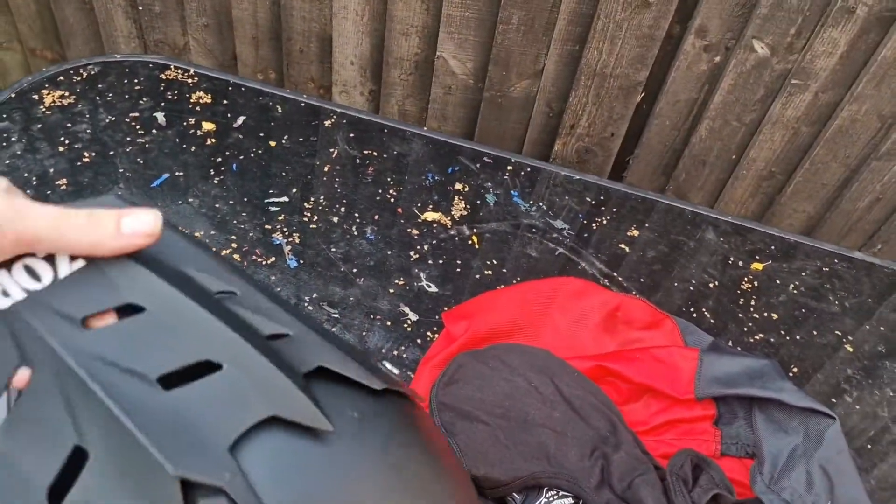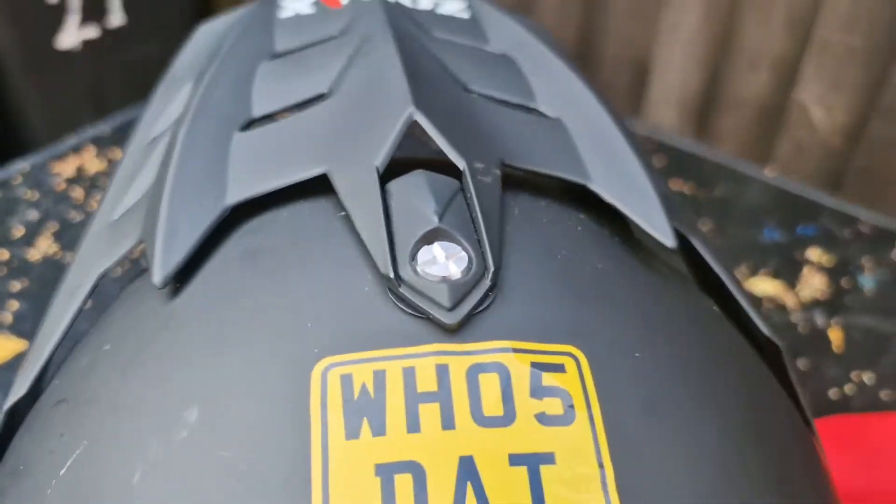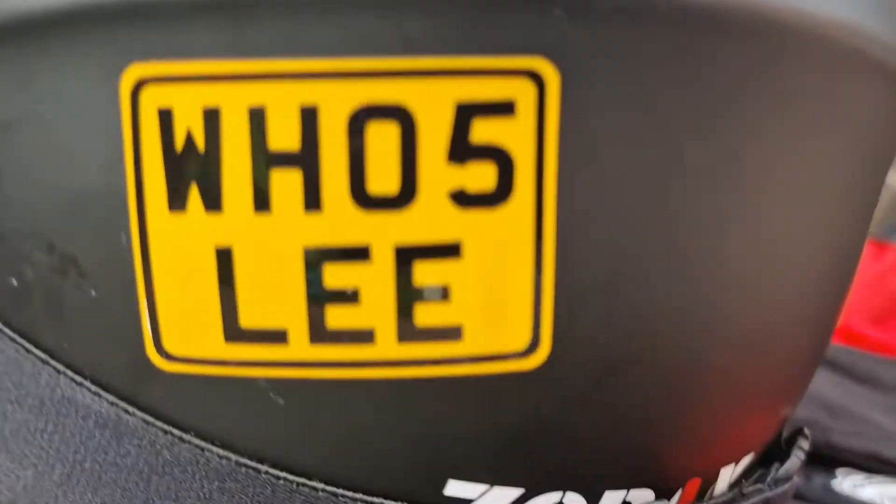I don't know if you've noticed, but when I first got this helmet it was completely black. I've added some stickers I bought — and that's my YouTube channel on there as well.